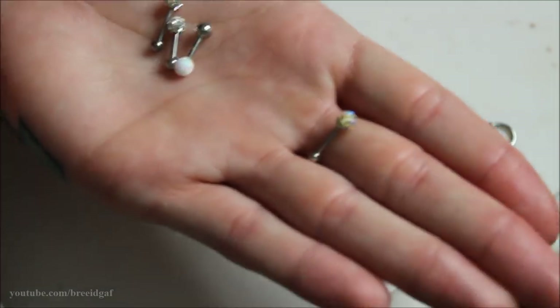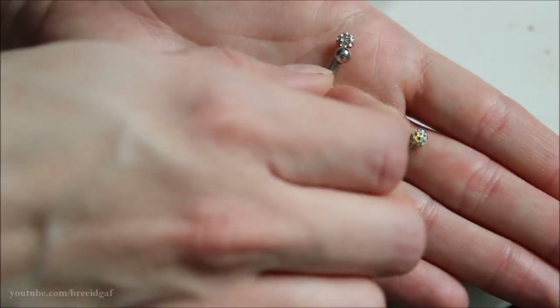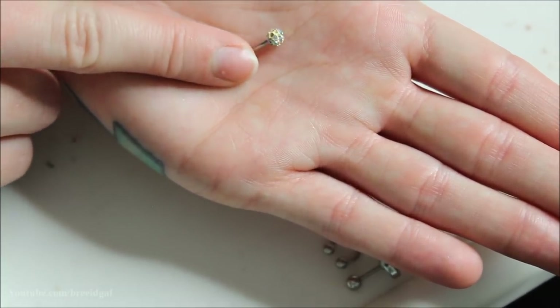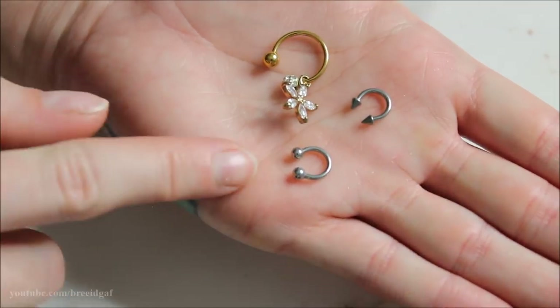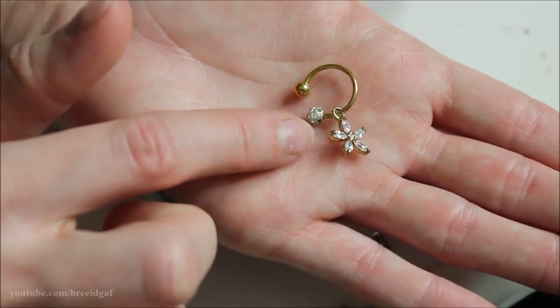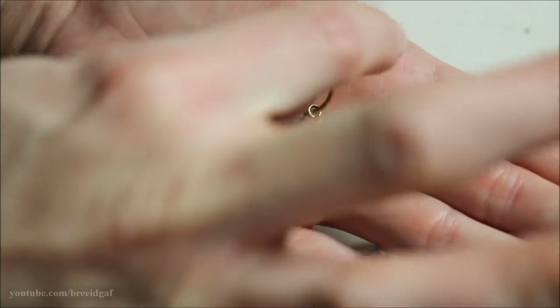Some small barbells for my tragus and helix: keeping the two plain crystal ones I wear quite often. Keeping a pretty opal white one for the tragus. Getting rid of an iridescent crystal one because too many gems have fallen out. A couple more horseshoes: a silver ball one and a silver spike-end one — I use those quite a bit so keeping them. There's also a gold horseshoe from Body Candy with two balls, and a silver one, plus a flower design piece. Not a huge fan but it's pretty so going in the maybe pile.